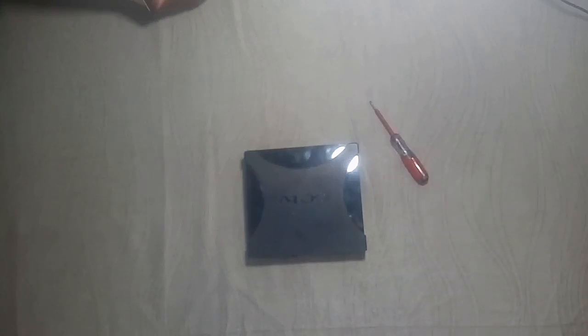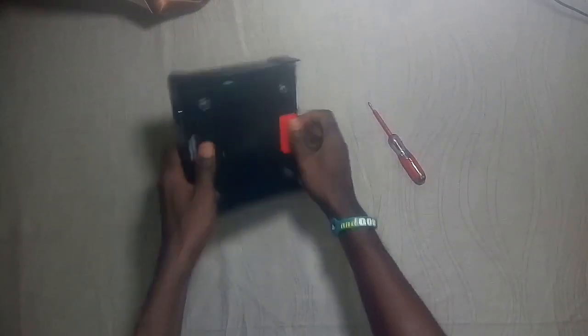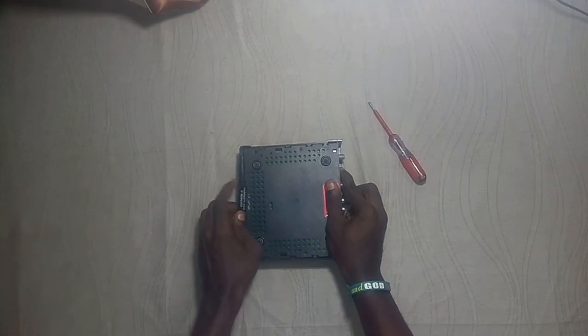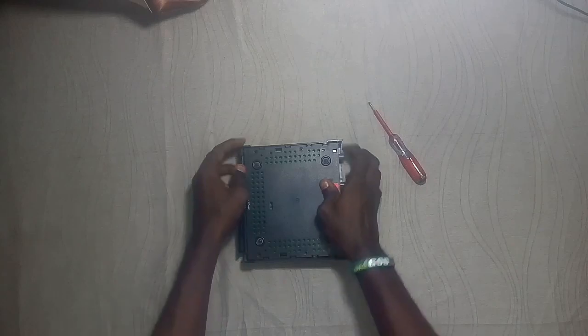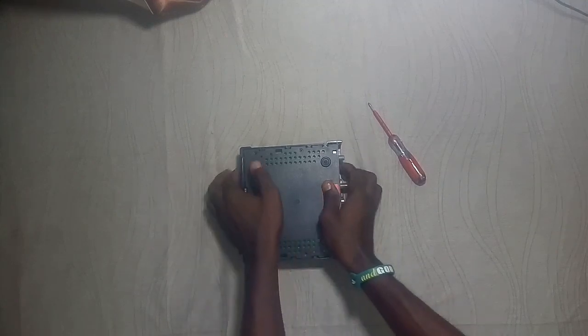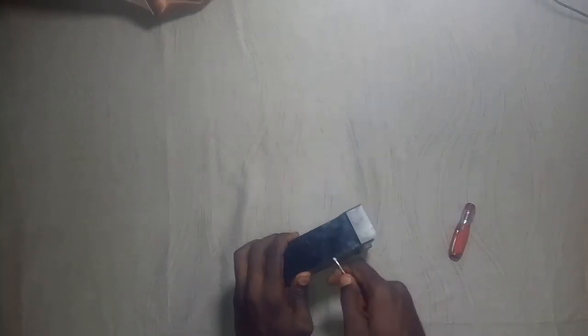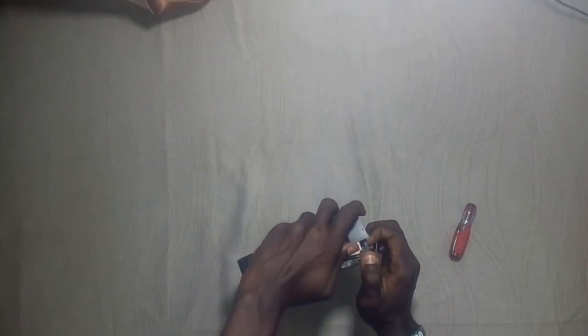Now let's open the decoder. The hard part is to open it up, but I'm going to open the door and get inside.